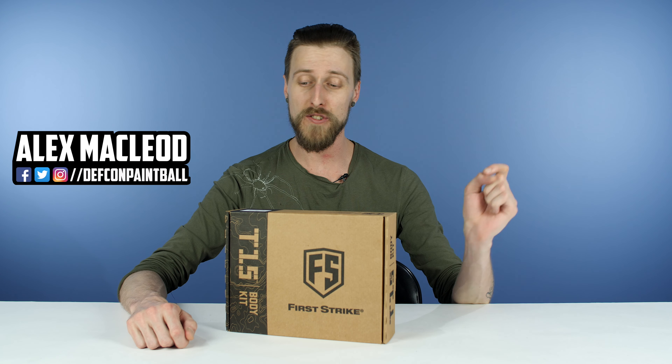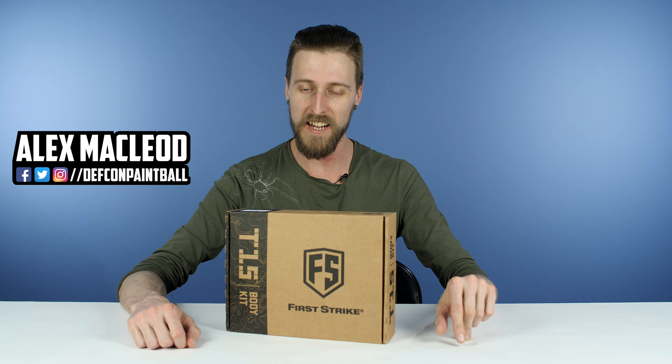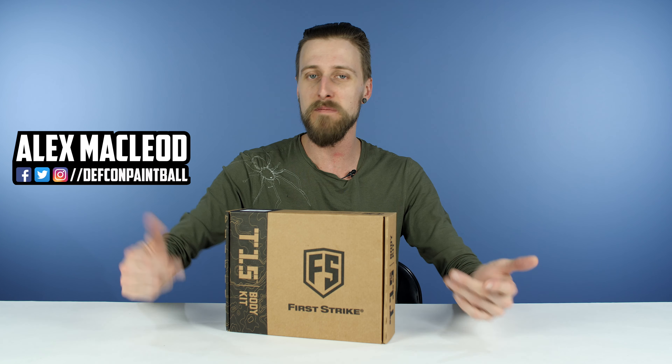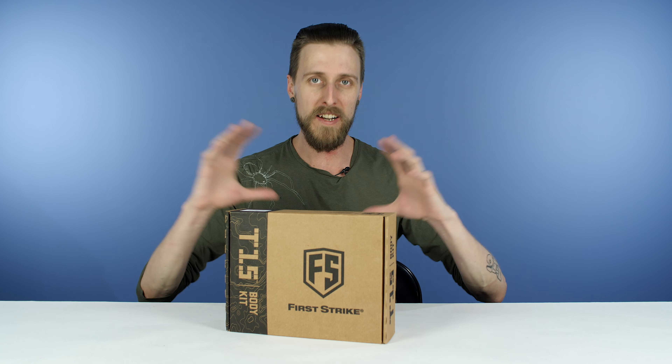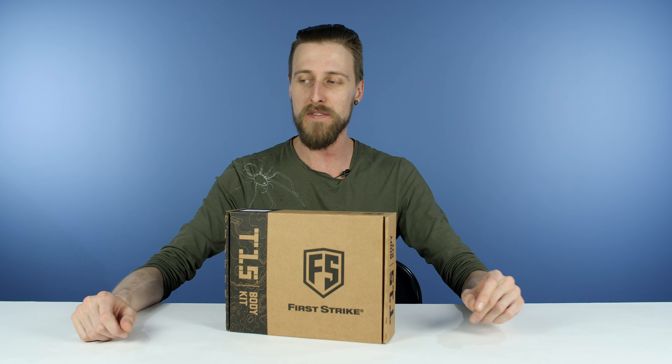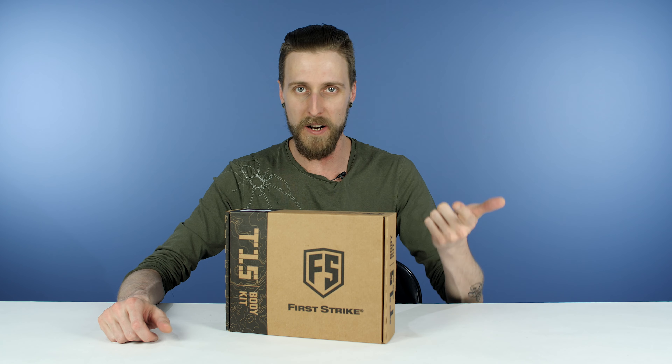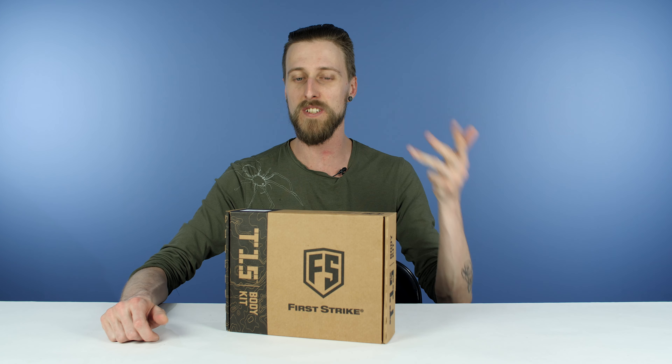Hey everyone, today we're taking a look at the First Strike T15 Full Auto Body Kit, which is all contained in here. What that is, is basically the body receiver and internals of a T15, but without some of the furniture — it doesn't come with a handguard, doesn't come with a barrel, doesn't come with a tank, doesn't come with a stock.